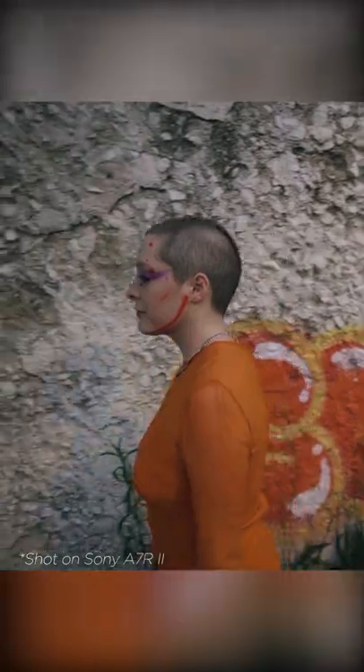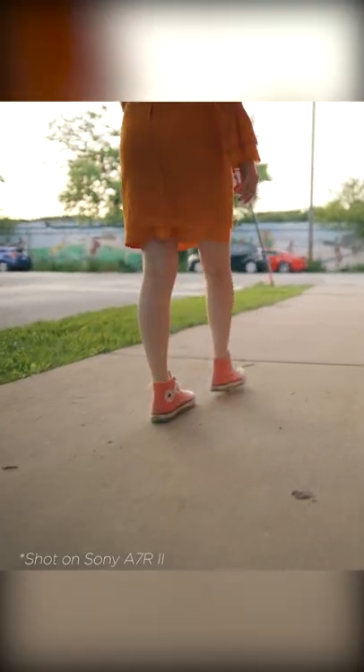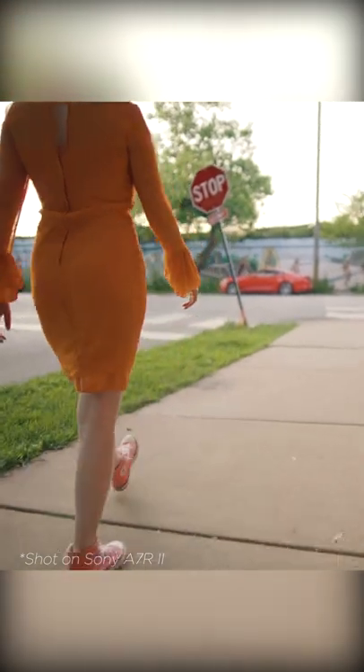Which helps a lot for those nighttime shoots or anything that you'll be doing in low light, where, like I mentioned earlier, I think these lenses really, really shine and you really get that highlight character that I'm a really big fan of.